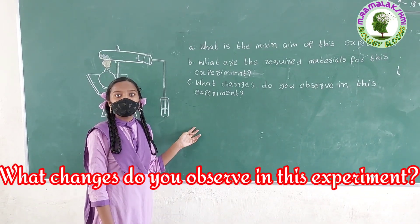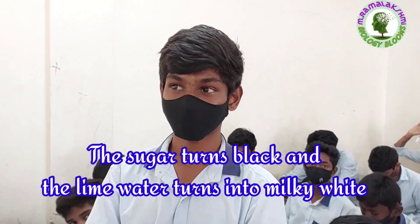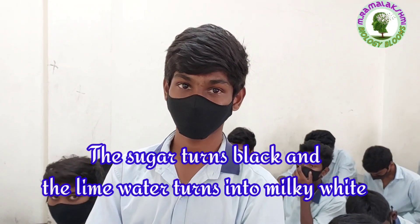What changes do you observe in this experiment? Dinesh: The sugar turns black, and the lime water turns milky white.